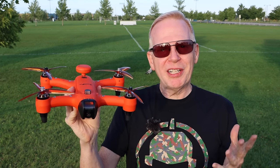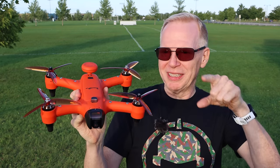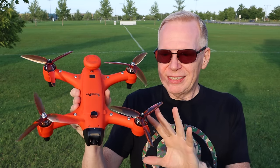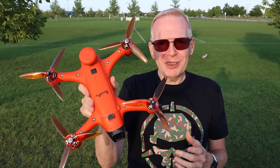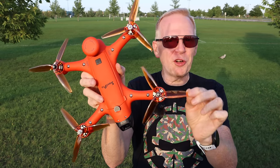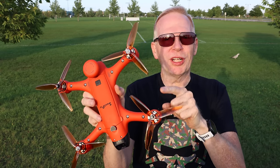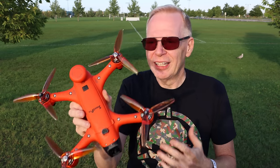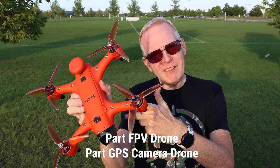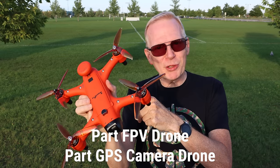I haven't flown this drone and I'm out here this evening to fly it — the sun is going down so I've got to hurry up. This is a hybrid drone. Take a look at the props — they sent me these props which are not the normal props. These are the props you put on an FPV quad. I stuck them on here because this is a hybrid drone: it's part FPV and it's part camera drone.